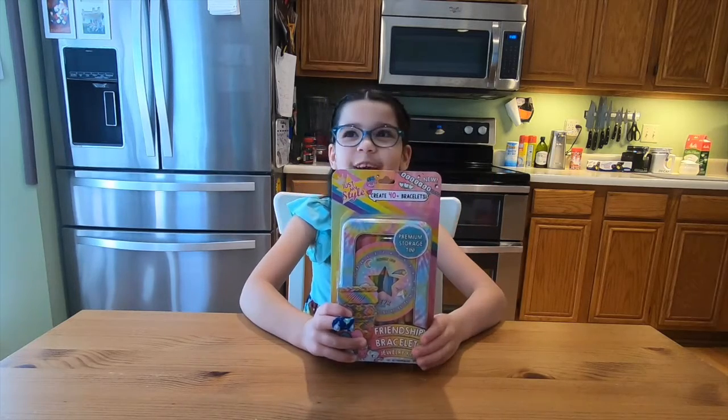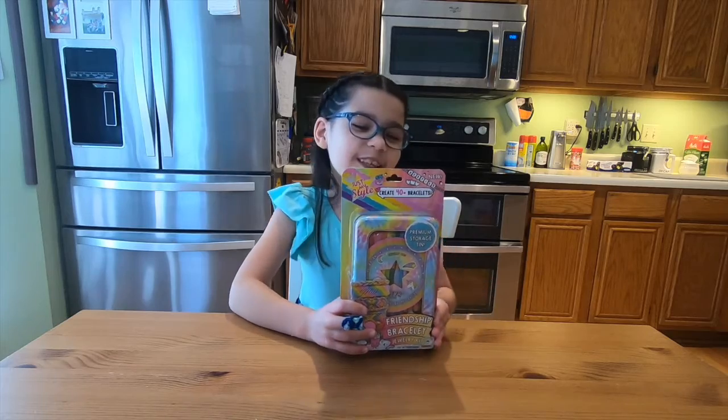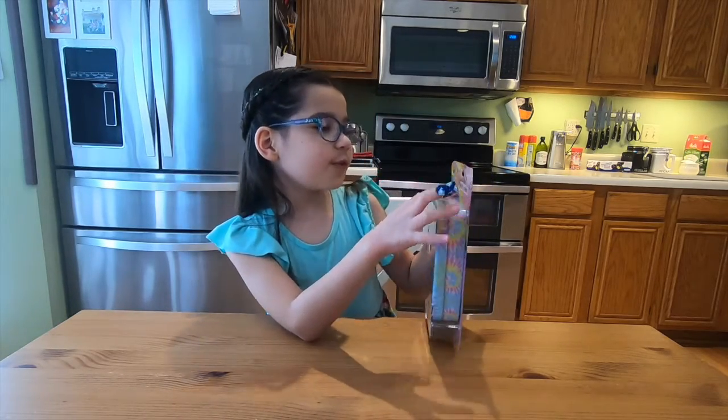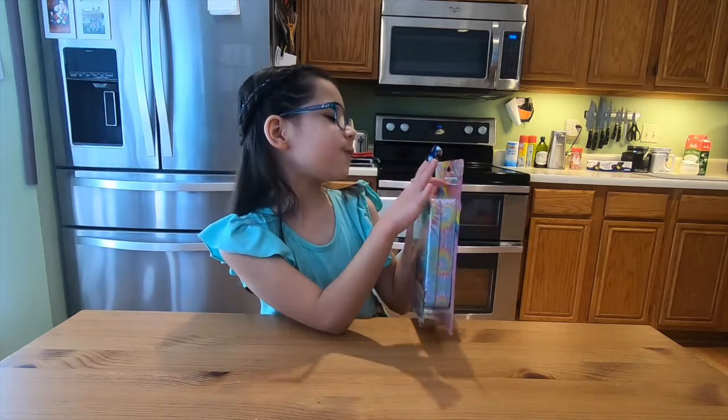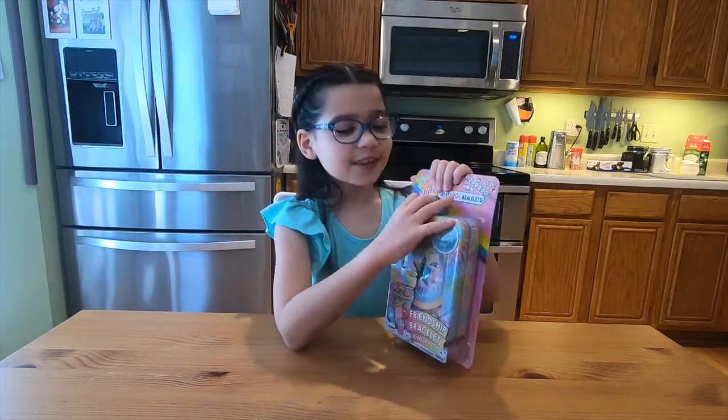Today we are making our friendship bracelet jewelry kit. And you can make over 40 bracelets — that's a lot. So let's get opening.